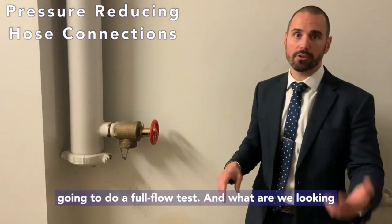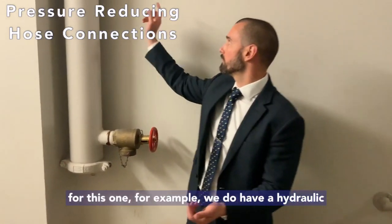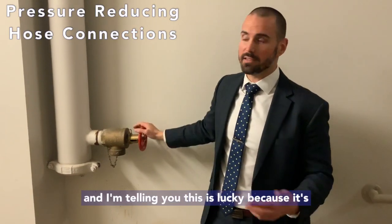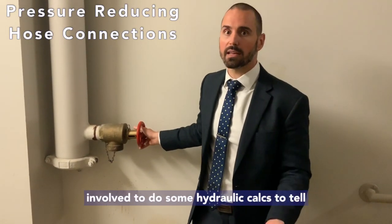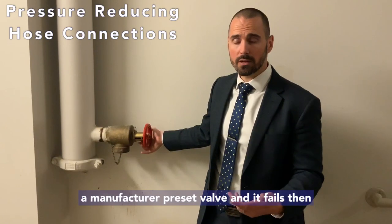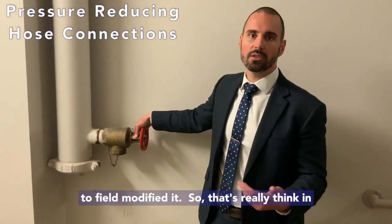You've got to think about how you're going to do a full flow test. What we're looking for is to make sure the valve meets the requirements of the hydraulically calculated system. For this one, we do have a hydraulically calculated tag that tells us what the system GPM, discharge, and pressure has to be. Not all hospitals are that lucky — hopefully you have plans or something. If not, you may have to get an engineer involved to do hydraulic calculations to tell you what the system should be. If you have a manufacturer preset valve and it fails, you have to replace it. If you have a field adjustable one, your ITM technician or repair company should be able to field-modify and fix it.